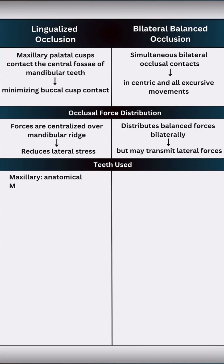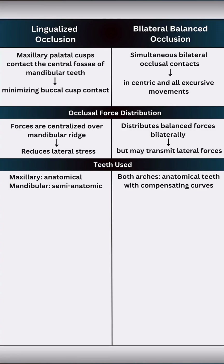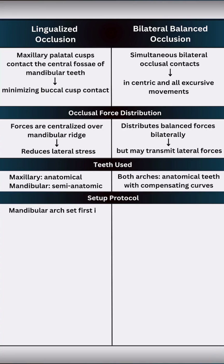For lingualized occlusion, we use anatomic maxillary teeth and semi-anatomic or monoplane mandibular teeth, whereas balanced occlusion uses anatomical teeth in both arches arranged with compensating curves.